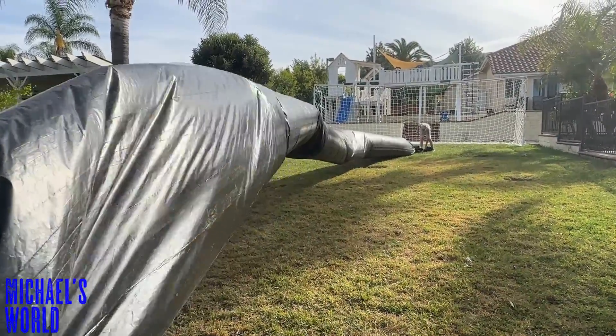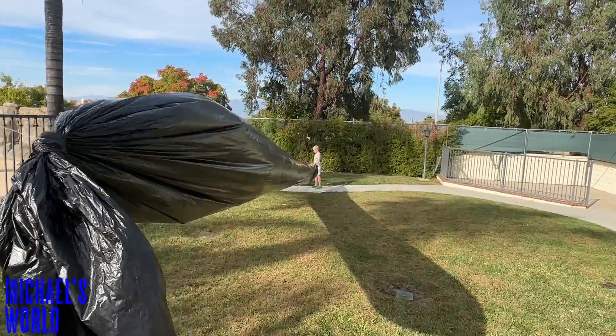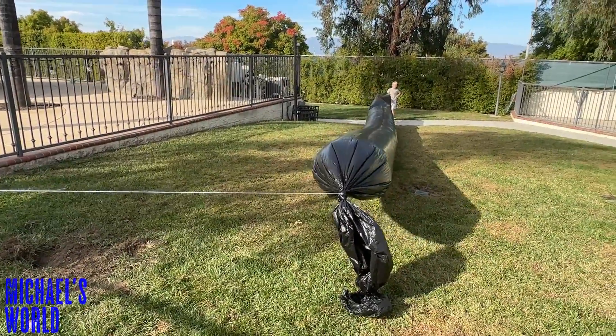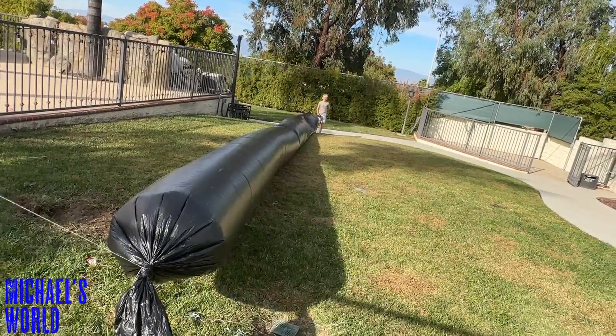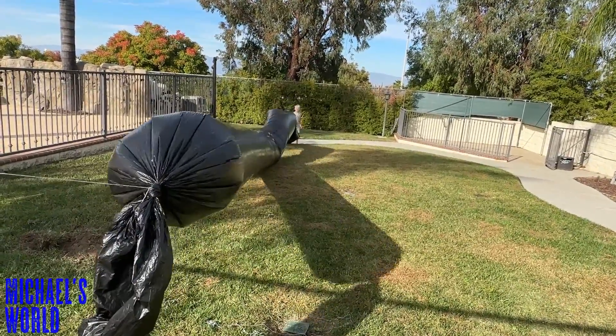It's definitely filling up — it's definitely off the ground a little. Gonna maybe give it a little more length on the string. Hopefully there's not too many holes causing it not to go up. I'm gonna send a wave down to you, Michael — ready, go! Whoa, you see that? Whoa!